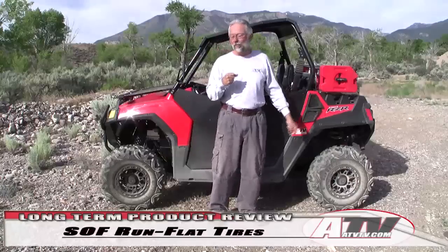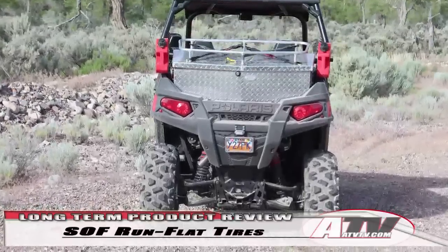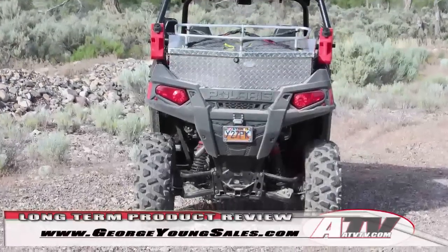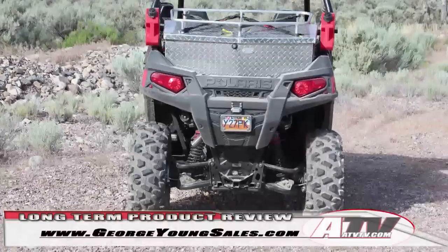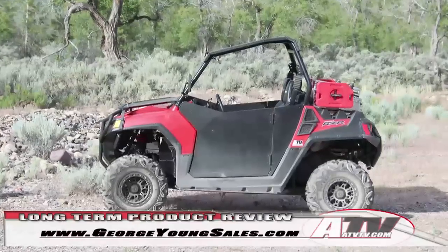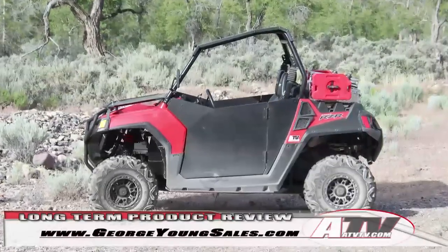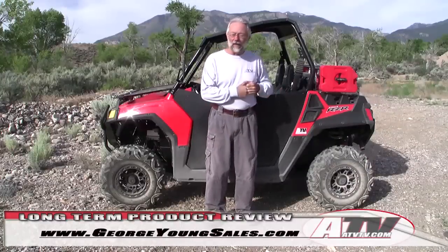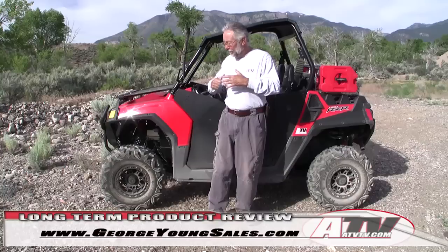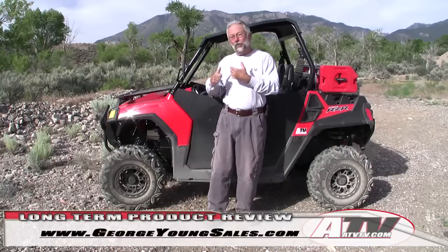Speaking of trails — if you use the wheels from SOF, they make a Razor wider than 50 inches, something to take into consideration. As I mentioned in the initial review, if you want to keep your Razor the right width to go on 50-inch trails, buy the SOF tires and put them on your stock wheels. That way you've got your 50-inch width and you've still got run flat tires.